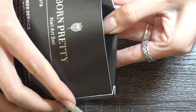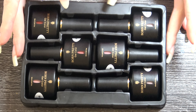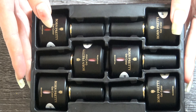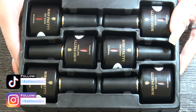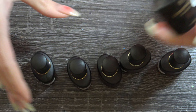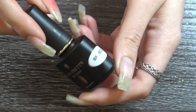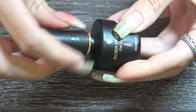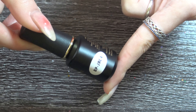So inside the box there was a total of 6 different color shades of the jelly gel. They're all in shades of red, from dark red to like a sheer pink slash nude color. I'm going to show you each of these colors and then we'll get started on the tutorial. They all went from a really sheer light pink to a more darker shade of red, and they were all so gorgeous.